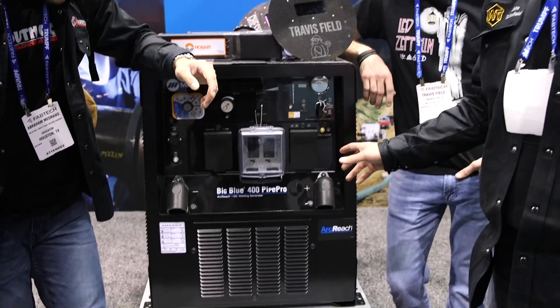Guys, welcome back to Schofield Welding. We're sitting here at the Miller booth right now, right next to the brand new Big Blue 400 Pipe Pro. We're hanging out with South Coast Welding, WeldTube, and everybody else. I'm going to introduce you through the line. Don't forget to subscribe to WeldTube, Schofield Welding, and South Coast Welding Academy.